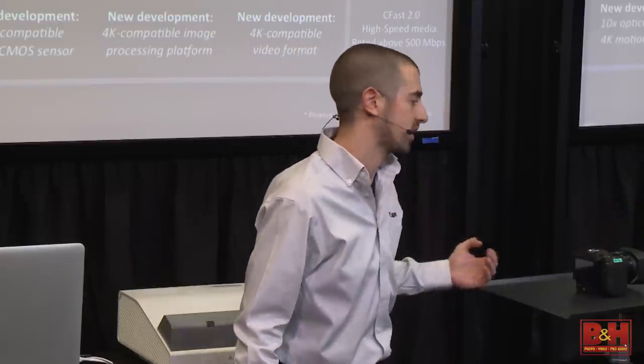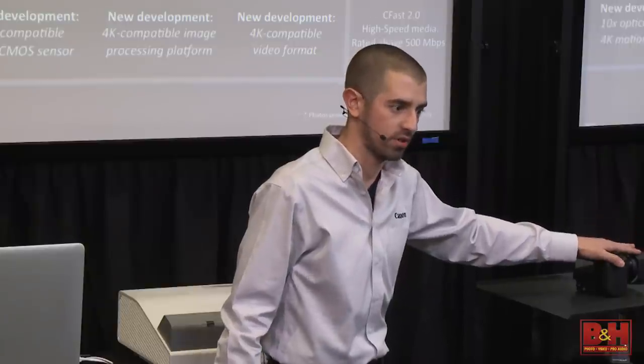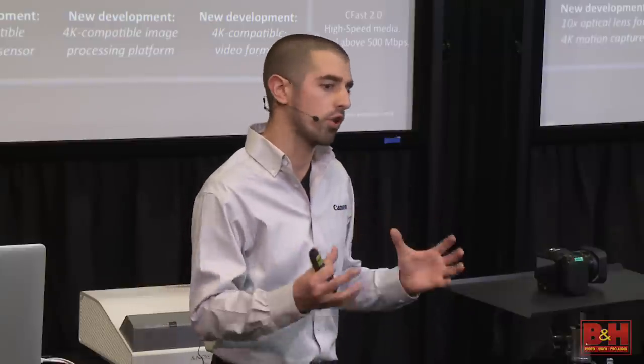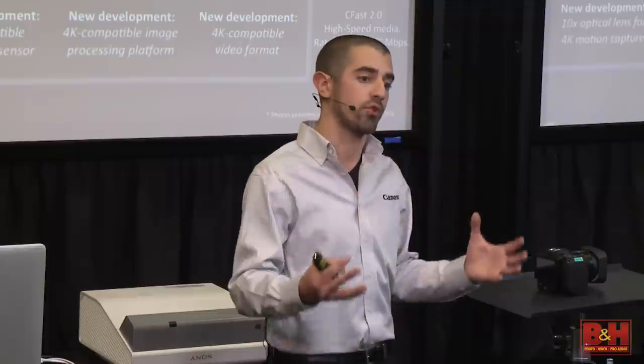When I talk about cameras, I like to start with the lens and work our way back through the system. This is a fully Canon-designed camera — that 1-inch sensor is a Canon original sensor. 10x optical zoom lens, 1-inch CMOS, 12 stops of dynamic range. The 1-inch sensor is 6.8 times the size of the sensor in the XA25, commonly referred to as a third inch. To get shallow depth of field, it won't be as easy as a Super 35 sensor, but you can still get there, especially at the telephoto length.